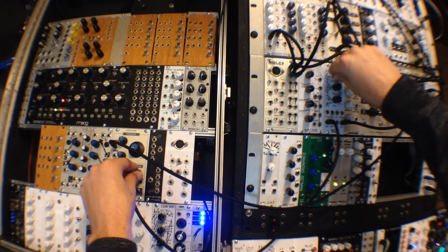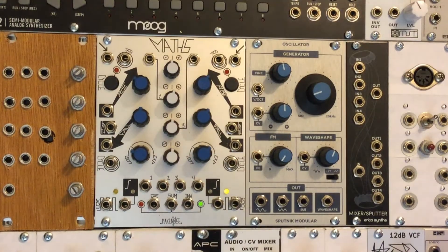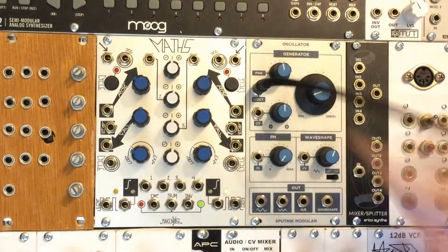What's up everybody, welcome to MiniverseTV. Today we're going to be checking out an oscillator module from Sputnik Modular.